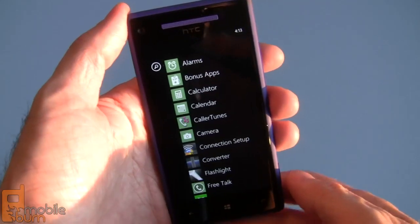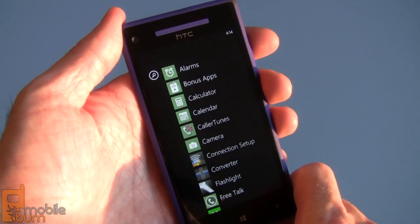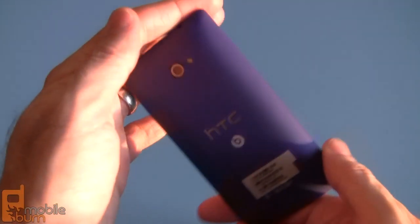And so there it is — my super quick look at the HTC 8X Windows Phone 8 device for T-Mobile USA. For MobileBurn.com, I'm Michael Aurel. Thanks for watching and hope to see you soon.